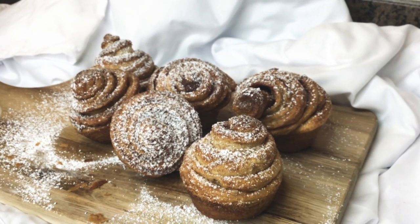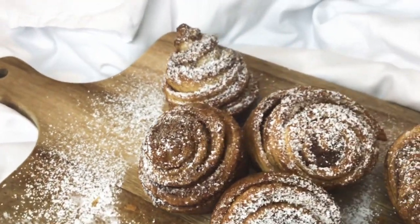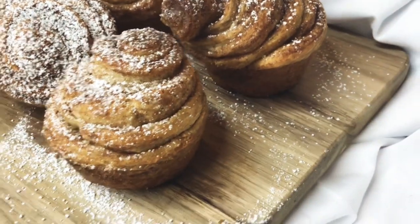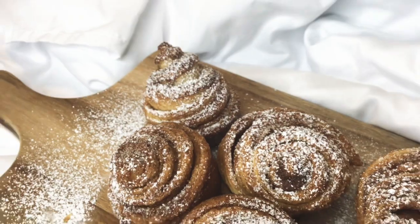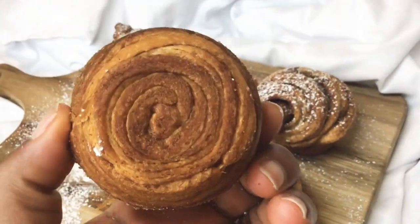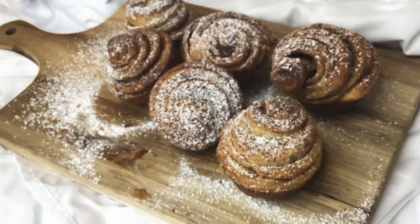Hi guys and welcome back to my channel for another video. Today we are making creffins — they're a mix between a muffin and a croissant. We're so fancy over here, so yeah, let's go ahead and get started.